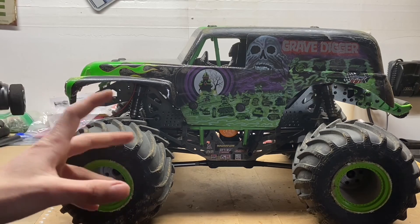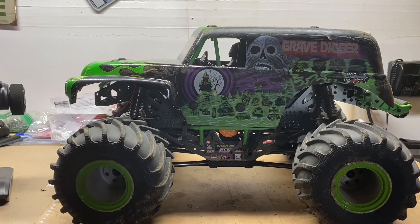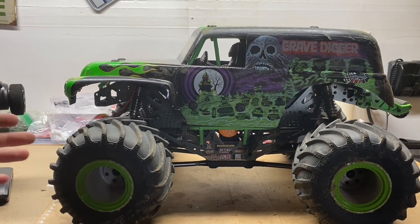I mean, I don't know what you think but I think this is absolutely epic. A little bit pricey, but I think it was worth it — I loved it. It was so much fun. So yeah, that was the review and durability testing of this Grave Digger from Losi. I hope you enjoyed this video. If you did, please hit the subscribe button, hit the like button, and I'll see you guys on the next one.